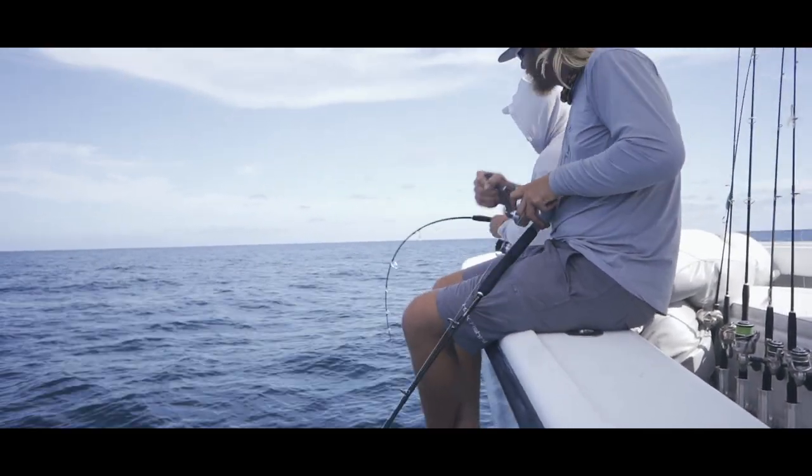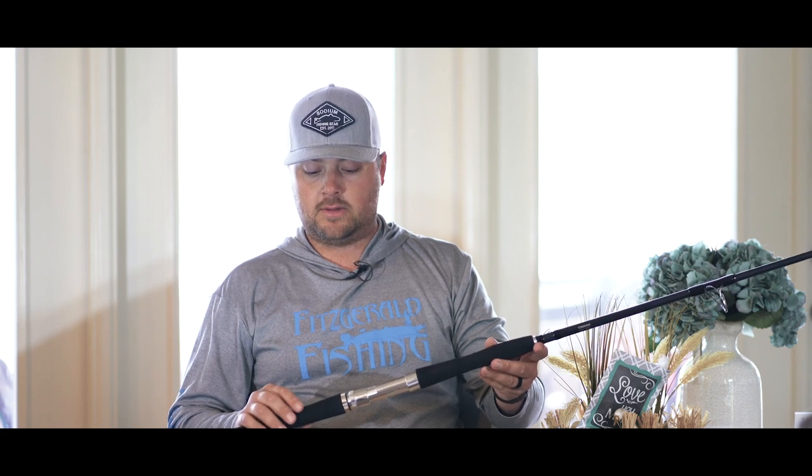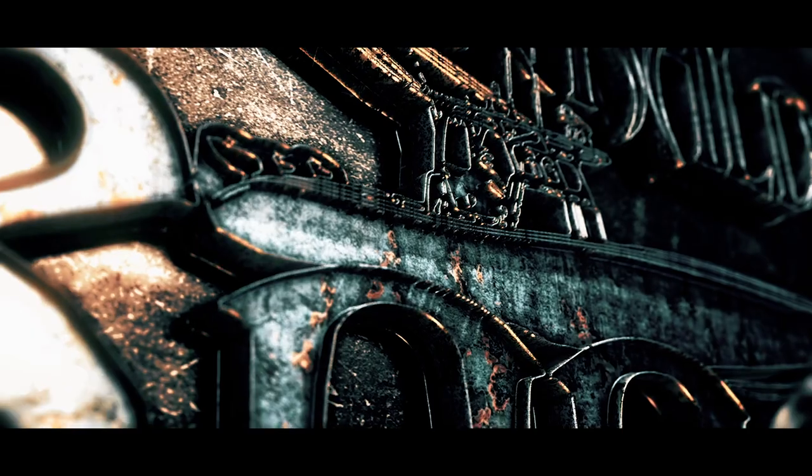Blake and his customers have put the rods to the test and we really feel satisfied that we're going to have one of the best offshore series on the market. We'll see you next time.